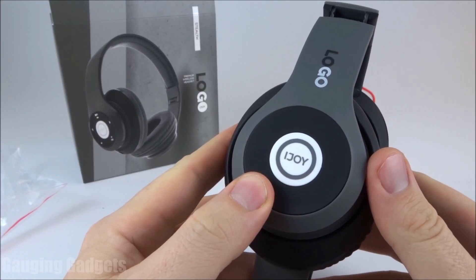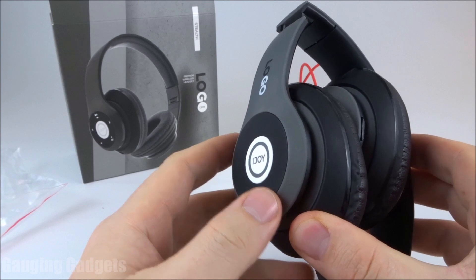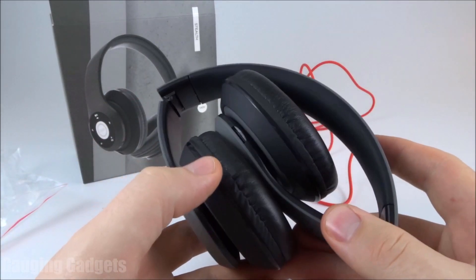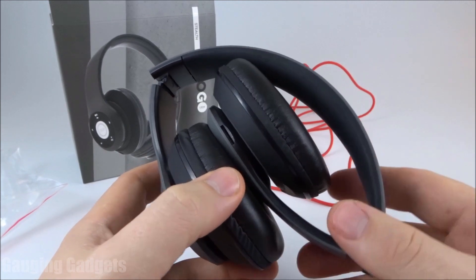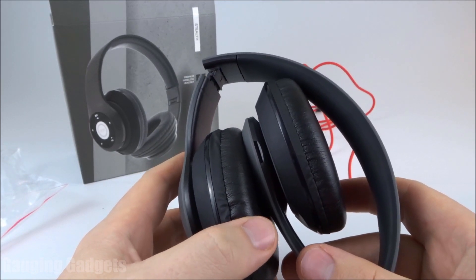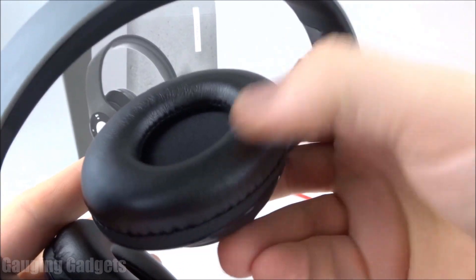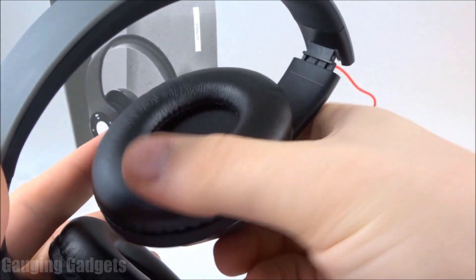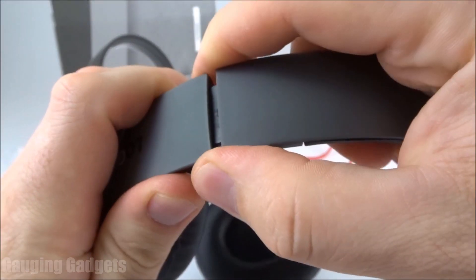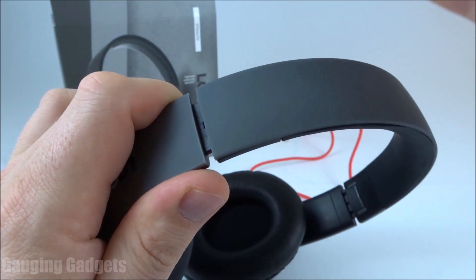After having had a chance to use the iJOY Logo headphones, I have to say these are probably the worst headphones I've ever tested. If you're looking for headphones and you're on a budget, you can find way better headphones for maybe $5 more in the $20 price range rather than getting these for $15. You will not have an enjoyable listening experience, and there is a very good chance you will not be satisfied. They are not very comfortable at all. The earmuffs, while they do fit all the way around your ear, are not very cushioning. Also, the headband does not have much cushioning. I also found it was very hard to adjust them — they seem to get stuck when adjusting, and it can be a pain to actually change the size of the headphones.